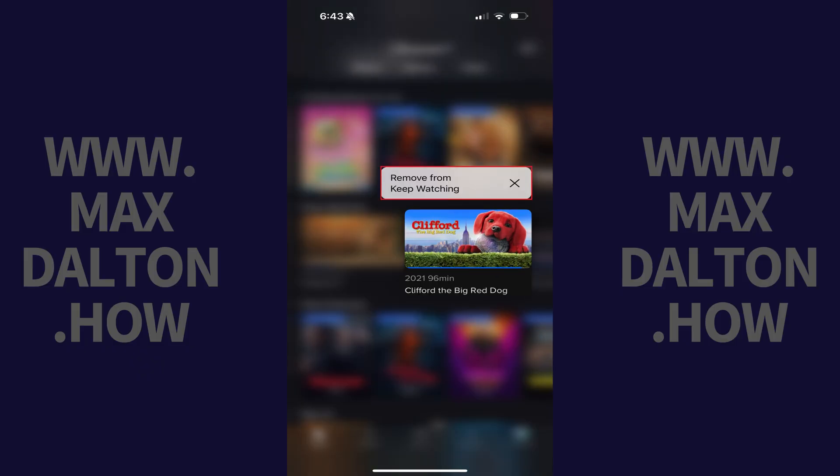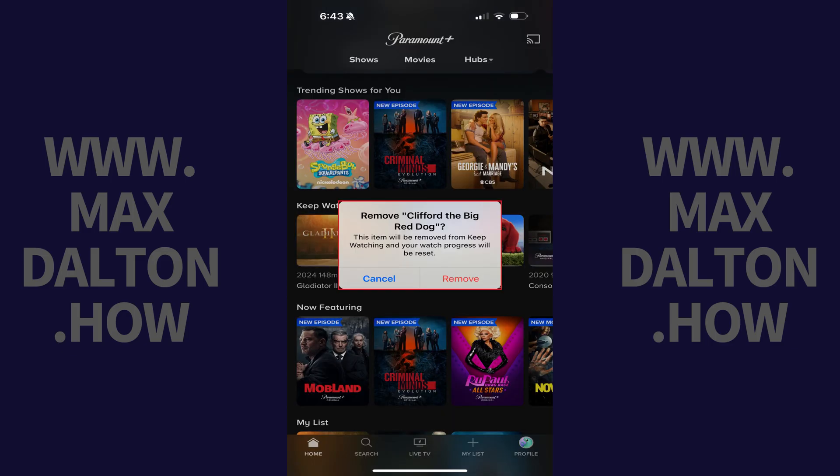Step 3. Tap Remove from Keep Watching in this menu. A window pops up asking if you want to remove this item from your Paramount Plus Keep Watching section, and letting you know that your watch progress for this item will be reset.